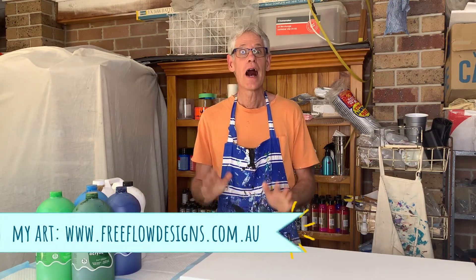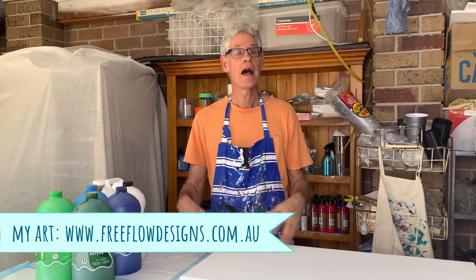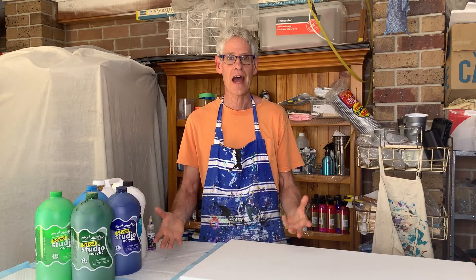Hi there everyone, welcome to Pour Painting with Ron. Today we're going to be doing another multi-flip cup pour. If you saw the last one I did, I used a glue and water mix as my pouring medium. But today I'm going to be using Floetrol and we'll see what difference that makes.